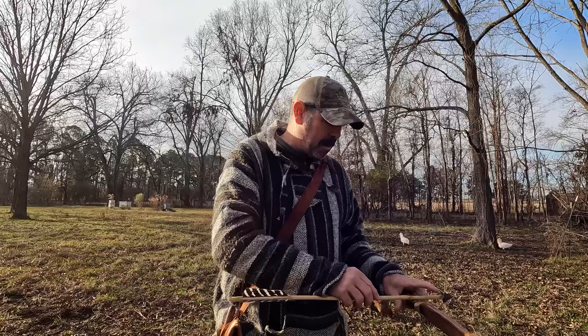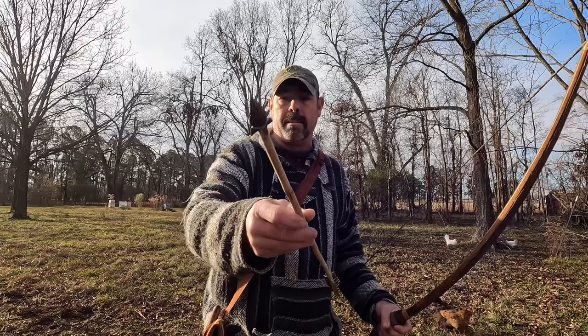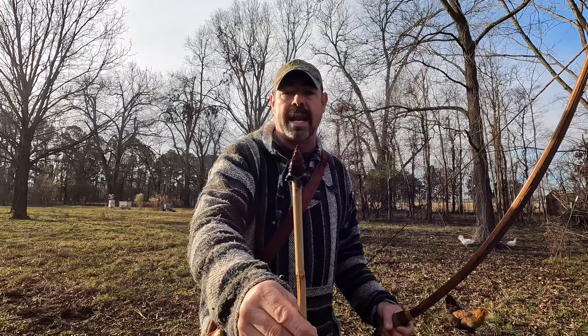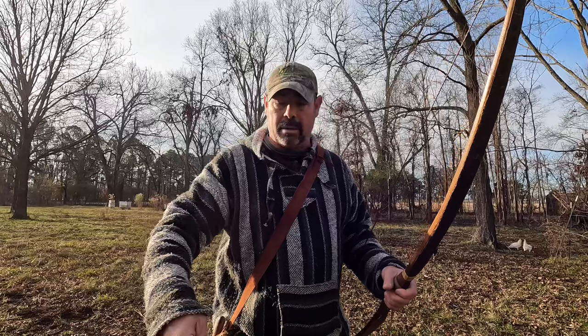I wanted to show you my arrow. This is one of my river cane arrows that I've made. It's not the prettiest thing in the world — these were made to be prototypes but they shot and flew good. It has an obsidian point I knapped. I'm not going to shoot this today because this arrow is extremely sharp and I do not want to mess the edge up shooting it into this hay bale.